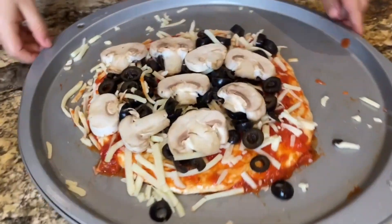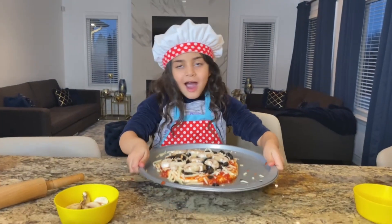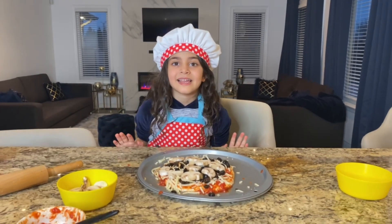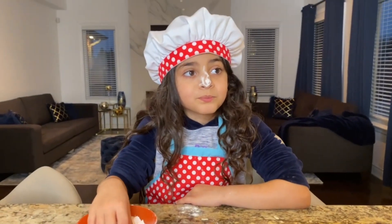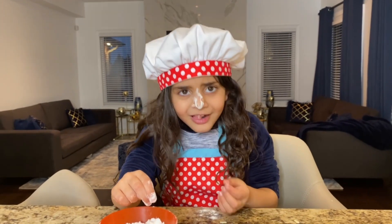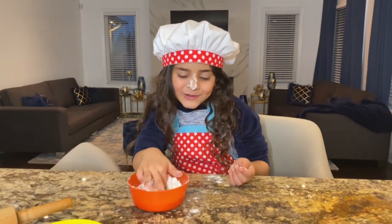Look, guys! And what's next, Sally? Put it in the oven! Let's put it in the oven, of course, with Mommy's help, right? Let's go, Sally! What do you have on your nose, Sally? Flower? Yeah, you worked so hard, Sally! I put it on my nose! You did!